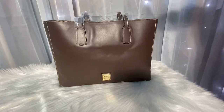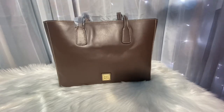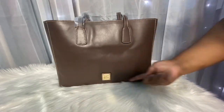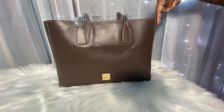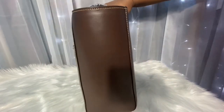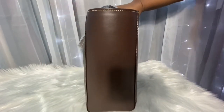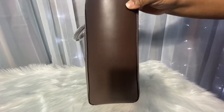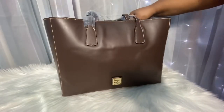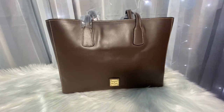According to Dooney & Bourke, the dimensions are 15 and a quarter inches in length, 11 and a half in height, and five and three quarters in width. Now let's take a look on the inside.